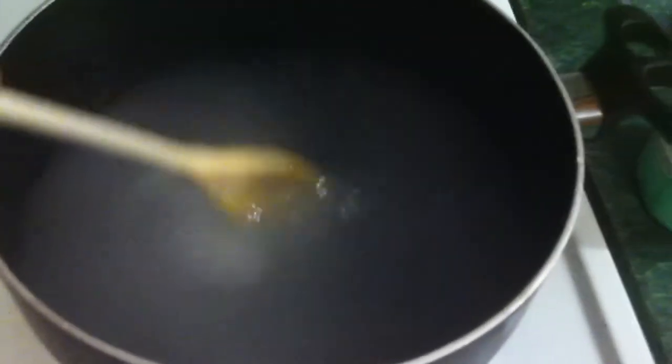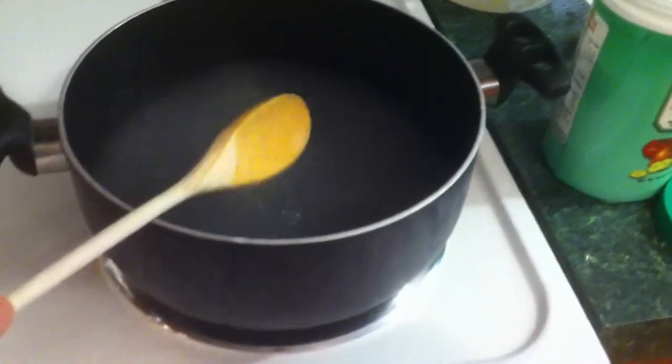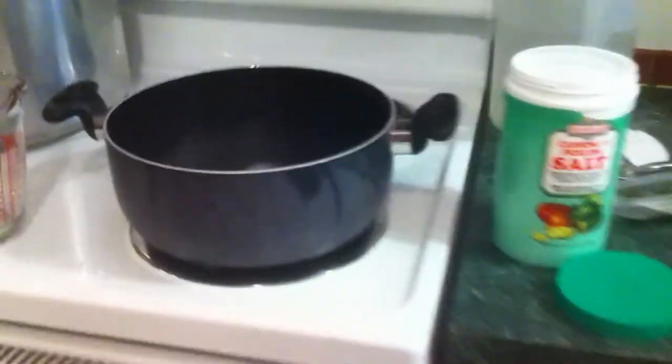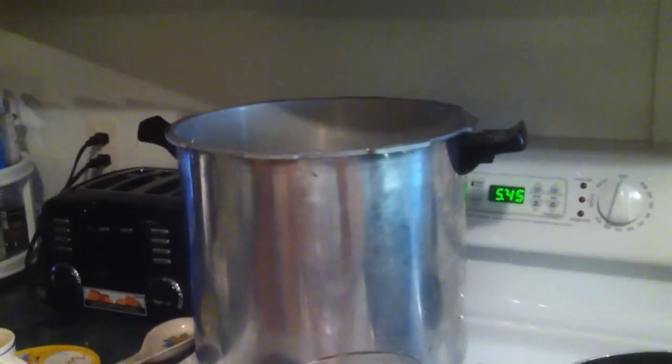Stir it up, get that to a nice boil. I probably should not have used mama's wooden spoon because that is vinegar and that is going to be hard to get out of that spoon — sorry mom, I'll buy you a new one. But I'm going to go ahead and quarter these and pack these jars while the brine's heating up, and so is the canner. I'm just going to use it as a water bath — I'm not going to pressure can these, I just think it works fine with the water bath for pickles.